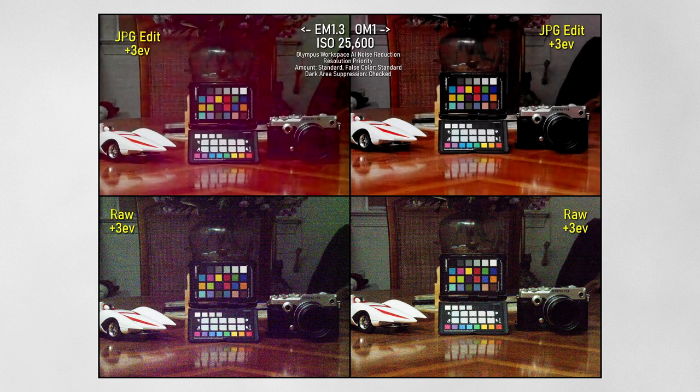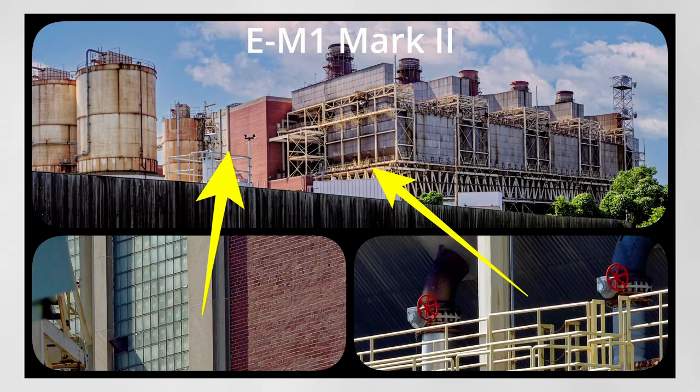But that's a very unusual situation. Normally you are shooting landscapes and seascapes on a tripod at a very low ISO to begin with, and if you need to handle a high dynamic range scene it's best to bracket those images anyway. So I would not buy the OM1 for landscape and seascape photography.